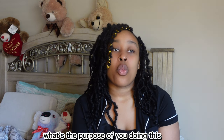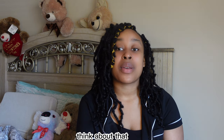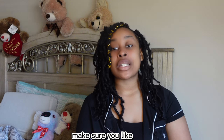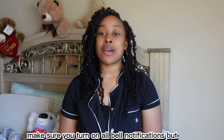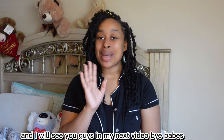What's your purpose? What's the purpose of you doing this? Why are you starting a YouTube channel — what's your why? Think about that. I hope you guys enjoyed my video. Make sure you like, comment, and subscribe, and turn on all post notifications. I'll see you guys in my next video — bye!